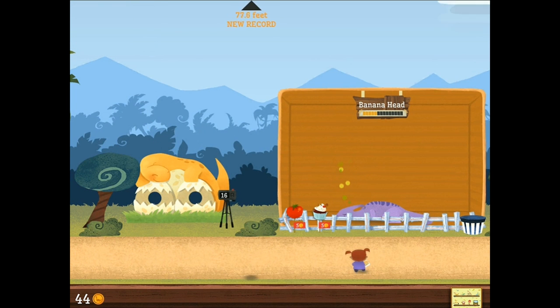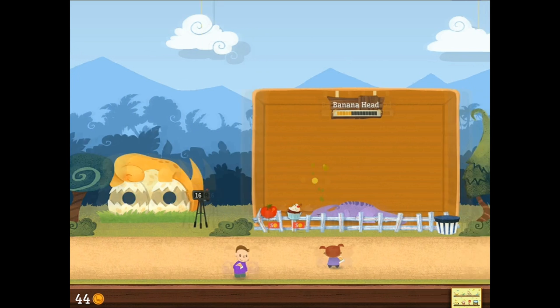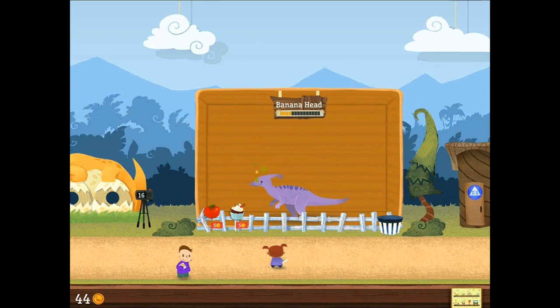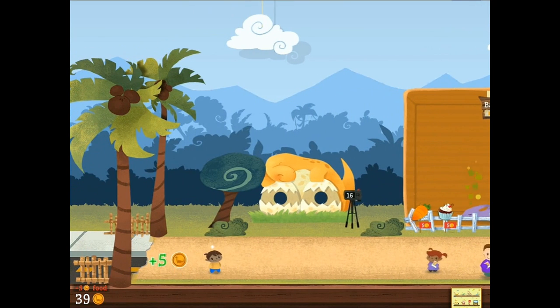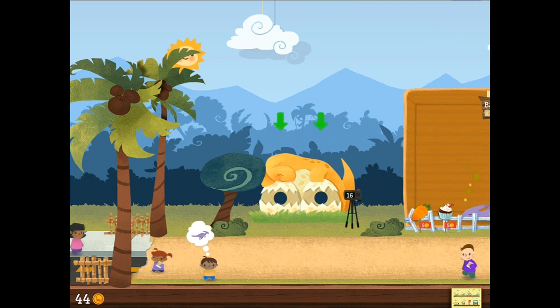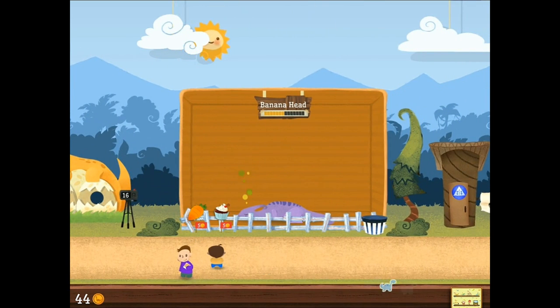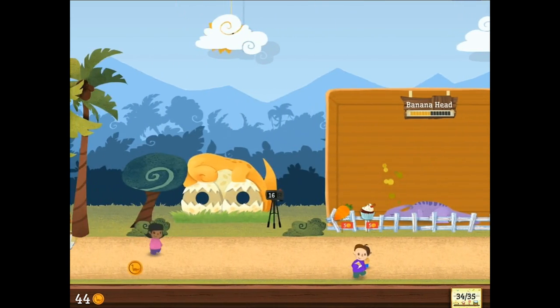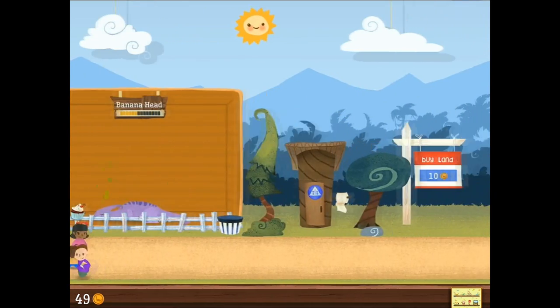Banana Head's taking a nap. He doesn't like the stormy season. But now that's over and we just set a new record. Throwing these kids up in the air. Who would have thunk it? Dino-rama. What's Dino-rama about? Well, you open a dinosaur park, but that's not the only exciting thing. The most exciting thing, actually, is throwing wee little children up into the air and setting new records.